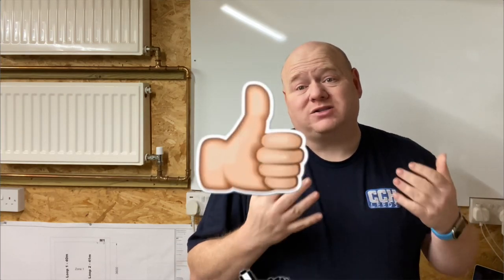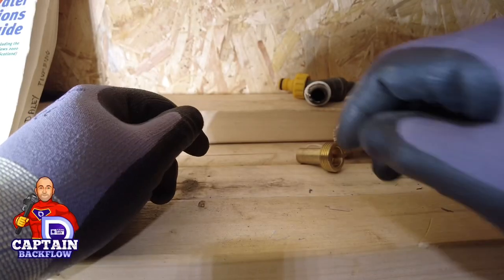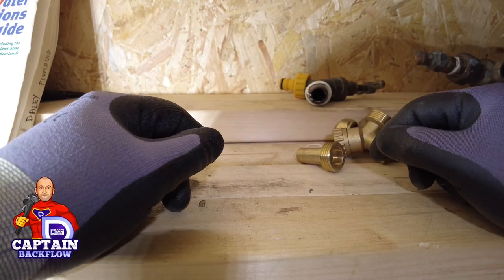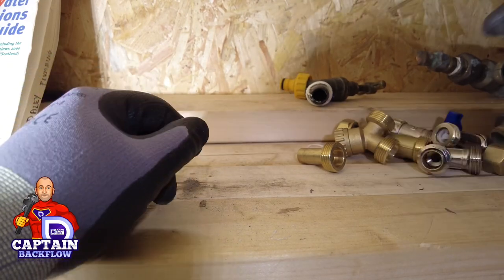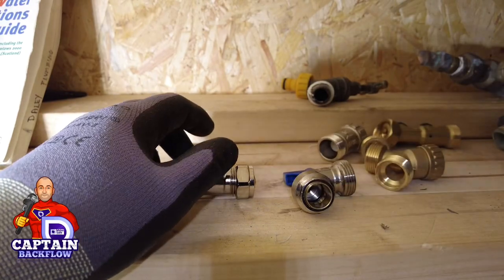Please put some thumbs up and comments below, ask some questions, and hopefully we can do follow-up videos to answer them. Over to Paul — take 87. I want to talk to you about washing machine isolation valves.